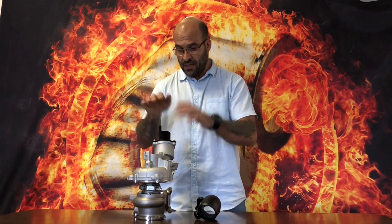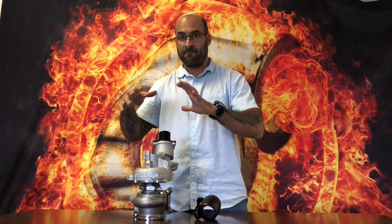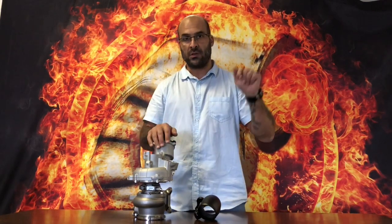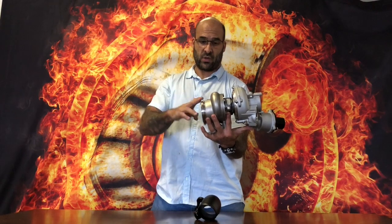This video is the fix for all of those shortcomings, weak points, and failure potentials. One of the fixes we have for the IS38 — this is the most powerful IS38 bolt-on turbocharger you will find in the world today. Designed, assembled, and balanced in-house at TurboHirect, this turbocharger is designed for abuse.